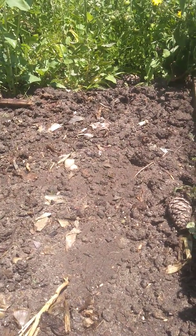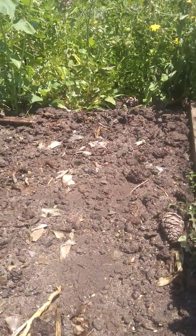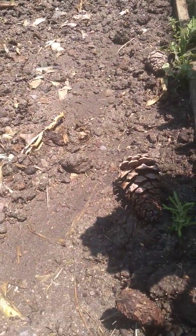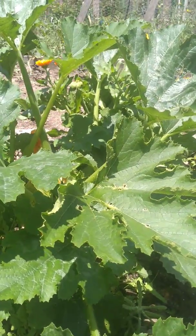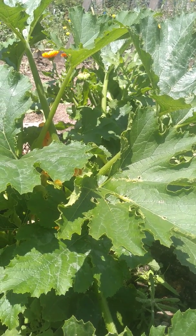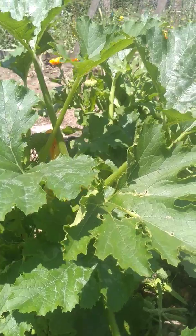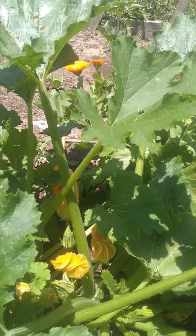In this corner here I put cosmos flowers, here cucumbers, here the abugla, and here there's the squash that we started planting maybe a month ago — about three weeks. It was at the end of the month of April.